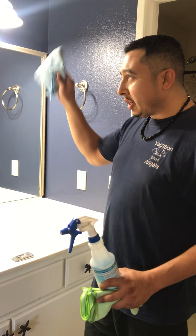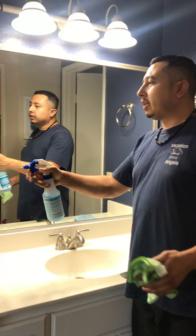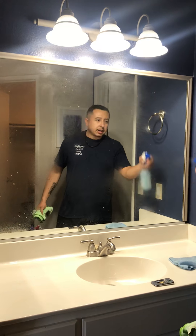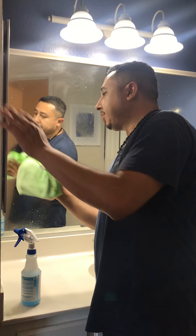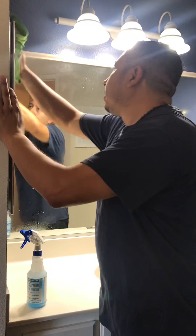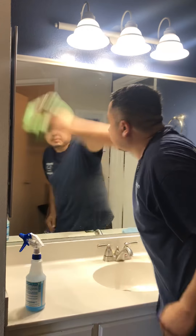We'll go ahead and start. I'll spray the organic cleaner all throughout the mirror. With one cloth, I'm just going to spread the cleaner all over the mirror like so.